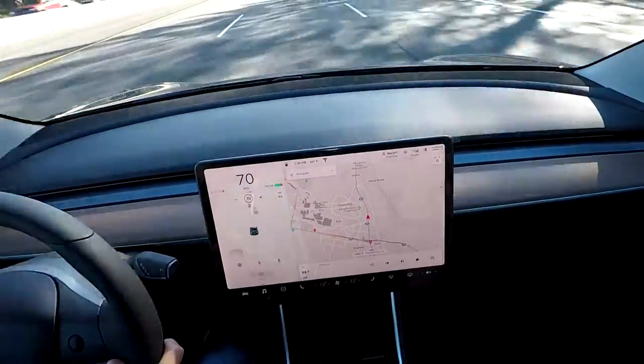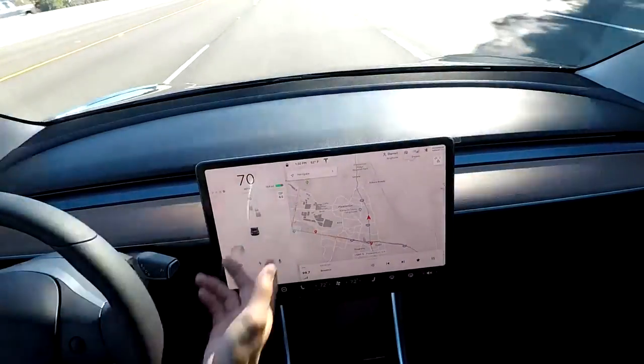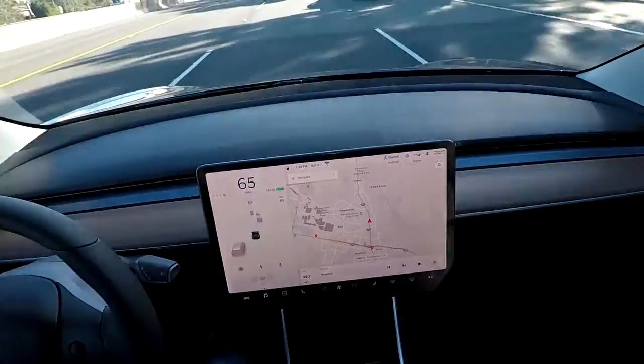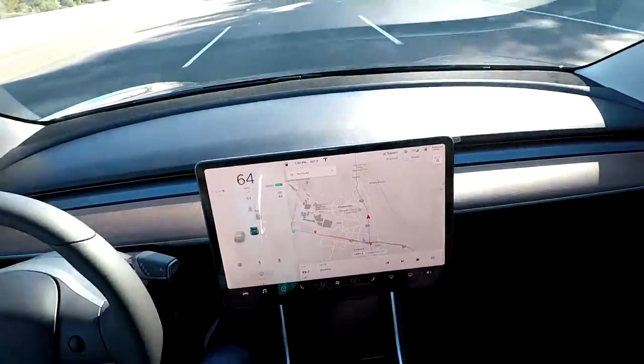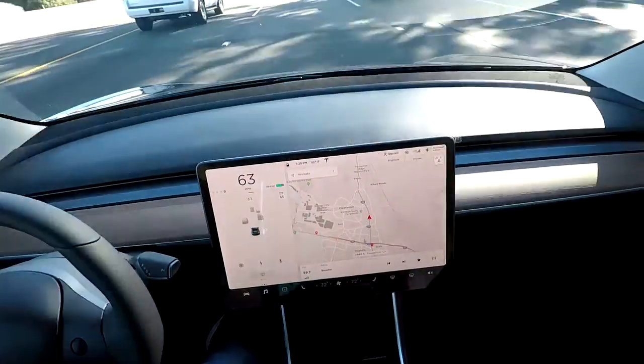Now if you want to turn off cruise control, all you need to do is hit the button up one and it goes not black and it turns it off. That's all you need to do. Hope you found this video helpful. If you did, don't forget to comment, like, share, and subscribe. Thanks for watching.